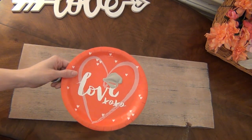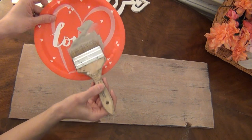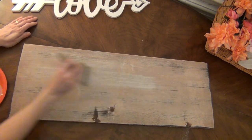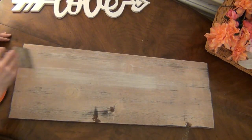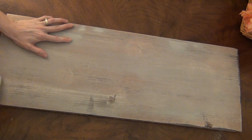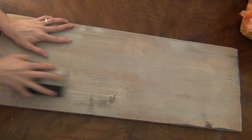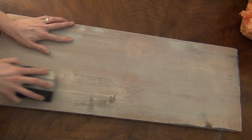Now we're just going to take the mineral paint and add a really quick coat with a dry brush technique, just to make the board look more weathered and interesting. You can add as little or as much as you want and use a different color if you'd like. And now I'm just using a medium grit sanding block to sand some of that paint back off and reveal some of the white paint underneath as well as some of the stain. Do as little or as much of this technique as you'd like.